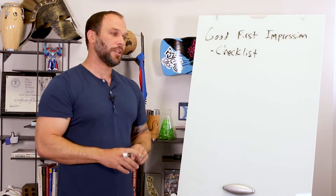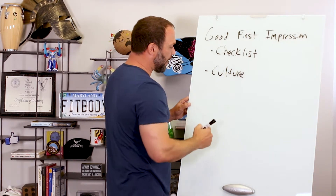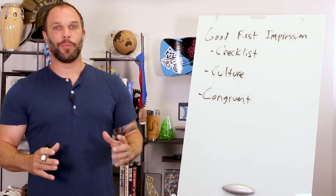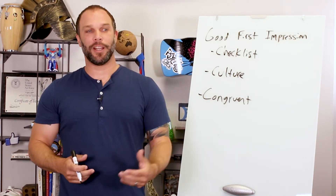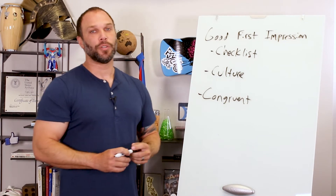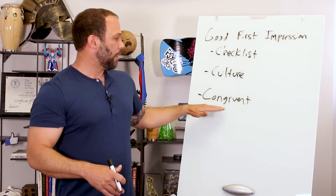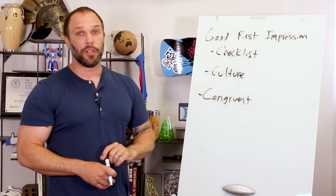You really want to create a great culture, so have checklists to make sure everything's getting done, and train your trainers to create the culture you want. The next thing is making sure everything is congruent — there can always be a disconnect. I've seen people with really hardcore boot camp names but then their colors, marketing, and messaging are all geared towards women with a soft message, and people get confused. When people are confused, they don't buy. Make sure your name, logo, colors, design, and messaging are all congruent with your brand.